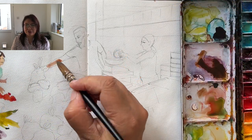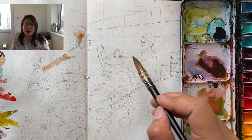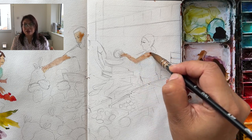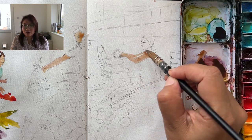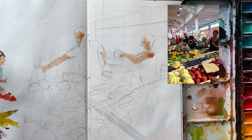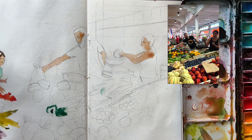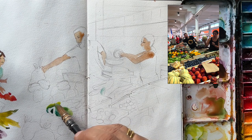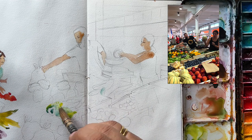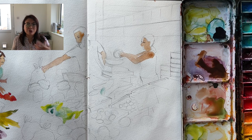Moving on to the second set of market store holders. This was taken from screenshots that I had of videos, and I think I had to put together like three sets of images to get a setup that I wanted. It's pretty much the same sort of process. I've added in the basic colour for their bodies, I'm going to let them dry, and I've started filling in the vegetables. The products at the front are actually new potatoes that were in little plastic bags. Every store holder had very similar products — courgettes, carrots.